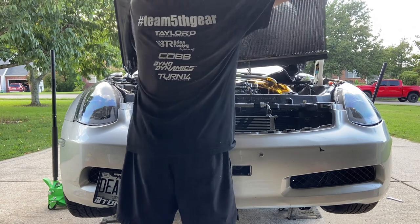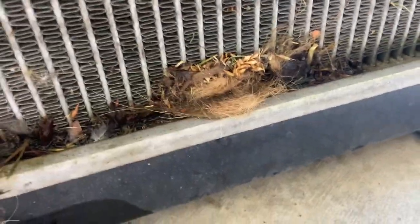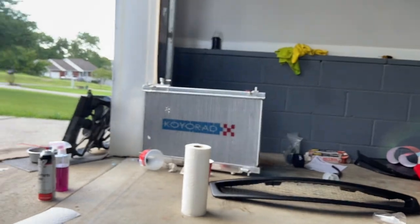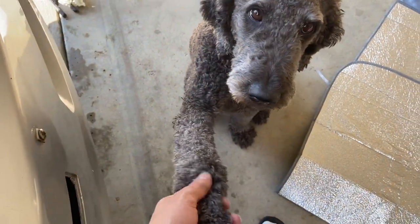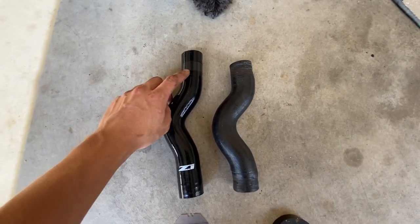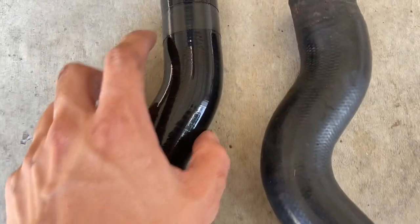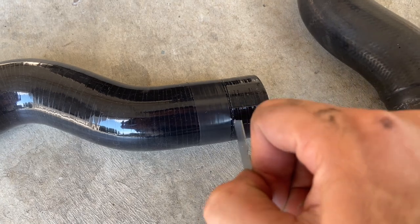Look how nasty this old radiator is — that is crazy. Now we have the dusty old radiator out and the pretty new aluminum one. One thing: the Z1 upper hose is about an inch bigger than the OEM one, so it's not going to fit as-is. What I did was put tape around the OEM hose as a guide and cut around it with a razor blade — stab it in the middle to make a hole and go around from there.